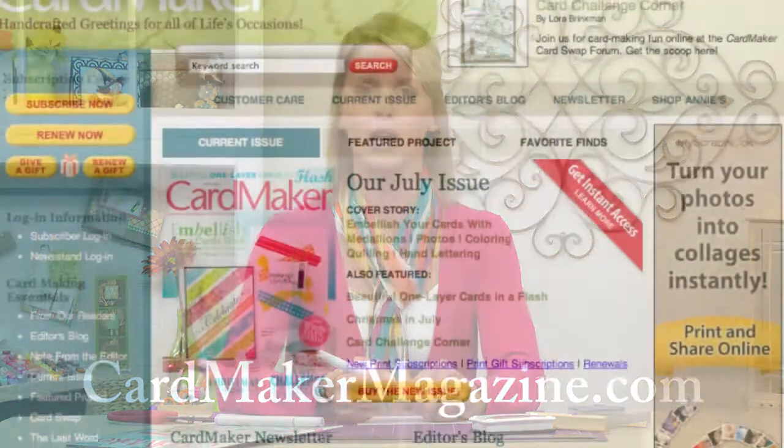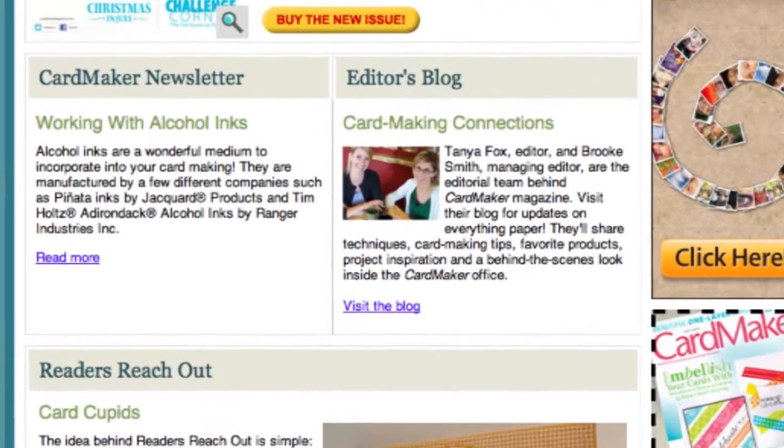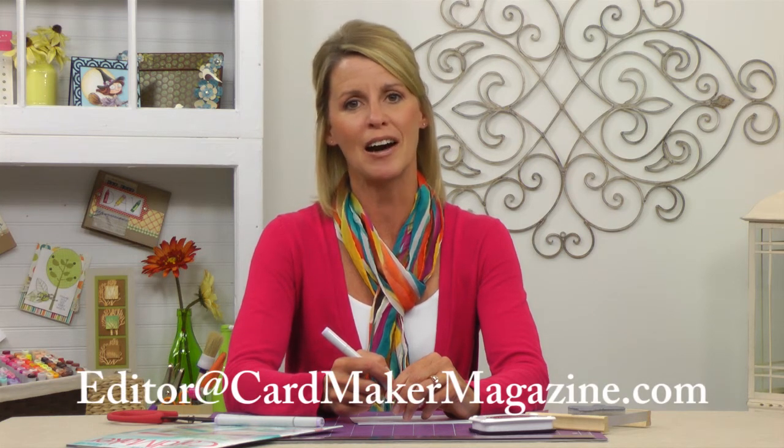I hope you've enjoyed this sneak peek at some of the projects, techniques, and articles that you'll find in the new issue. Please be sure to visit CardMakerMagazine.com for a full lineup of projects in every issue. And while you're there, be sure to visit our blog for additional card-making inspiration, some challenges, and a little behind-the-scenes fun featuring the CardMaker staff and our blog team. If you have suggestions for a future issue, or if you'd like to share a photo of a project you were inspired to create from the current issue, please email me at editor at CardMakerMagazine.com. I'd love to hear from you. Thank you for joining me, and until next time, happy card-making!